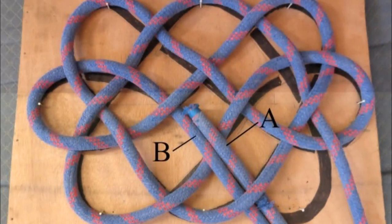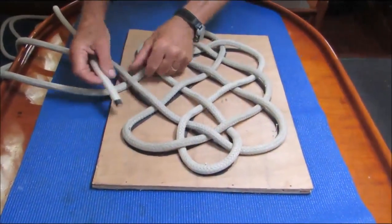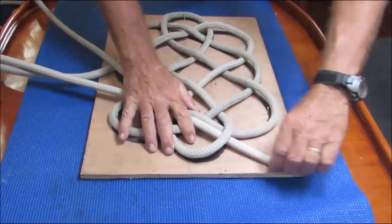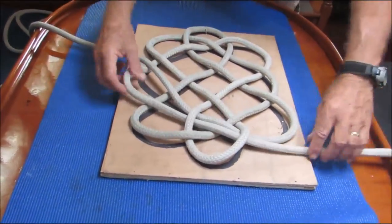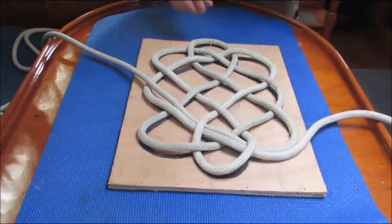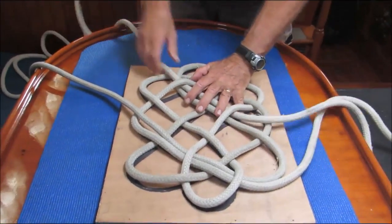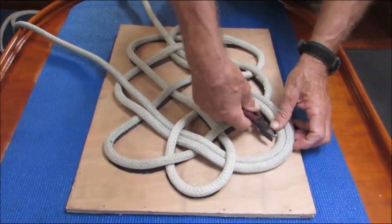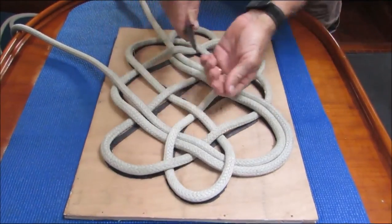Next, we'll start the second pass. Take the end of line A and follow line B as shown. This is called doubling the knot. At this point, it's easier if I pull out the nails, which is what I'm doing now.